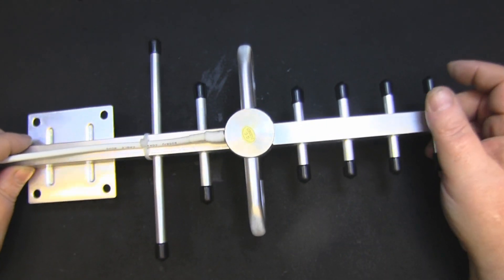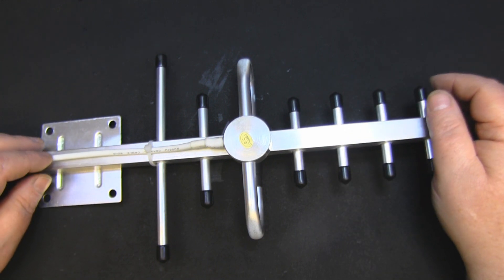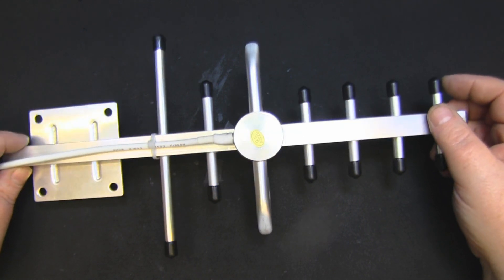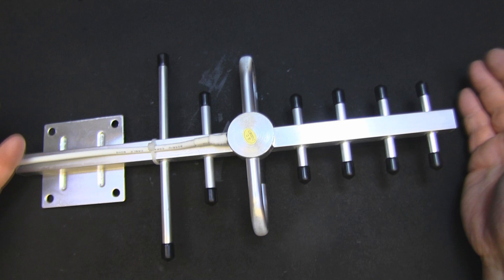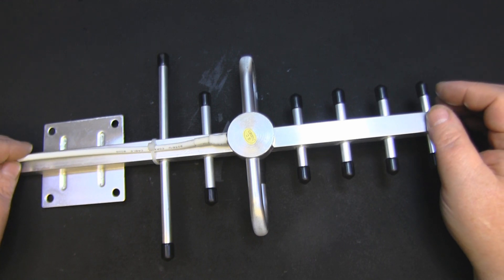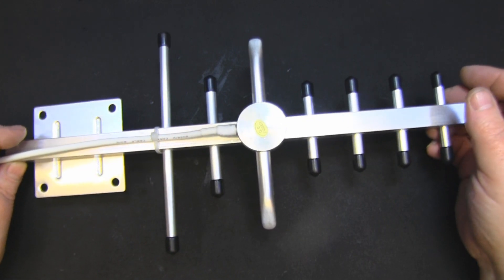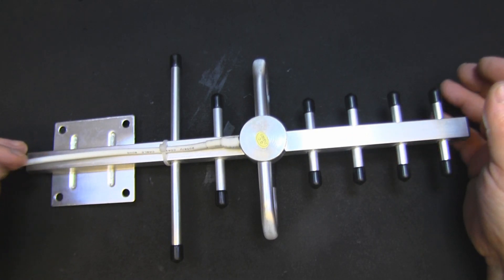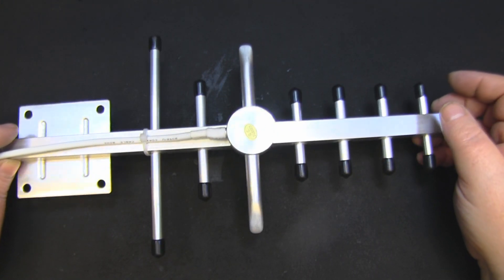As we saw on the network analyzer, it most definitely is not a 4G Yagi - it doesn't come anywhere close to those higher frequencies needed for 4G. It's not responsive at all above 2 GHz. They've probably just stuck '4G' on this to get rid of old stock. You see it quite often on eBay, Banggood, and lots of these places. Unless you've got test equipment you probably wouldn't know - you'd connect it up, get a poor signal, and just think you need a bigger Yagi.